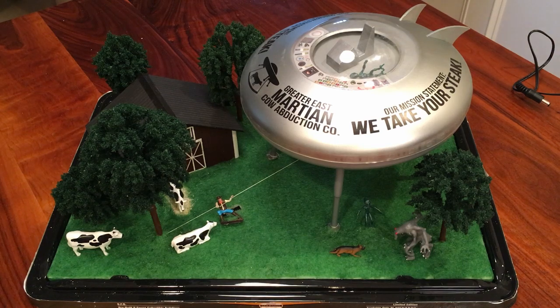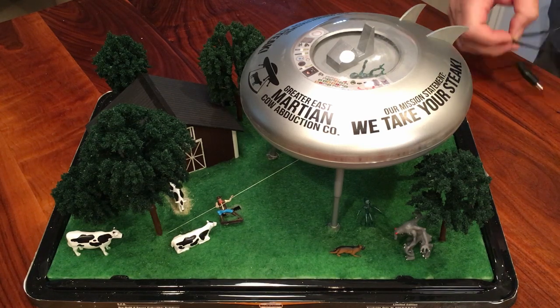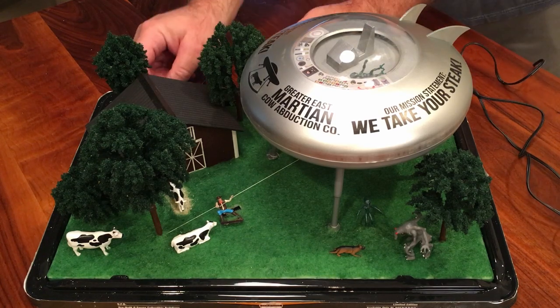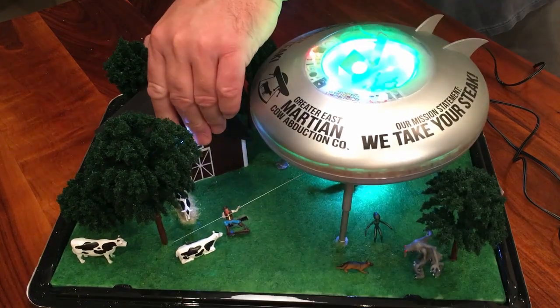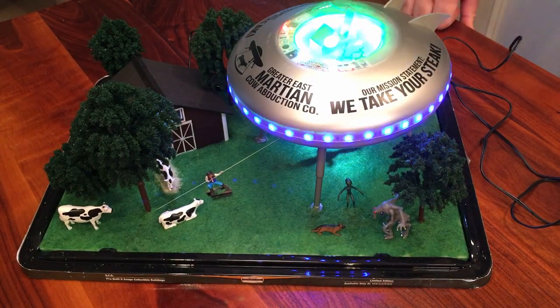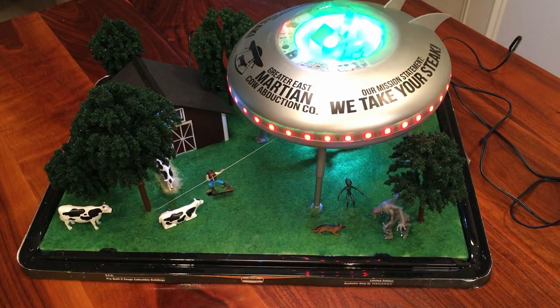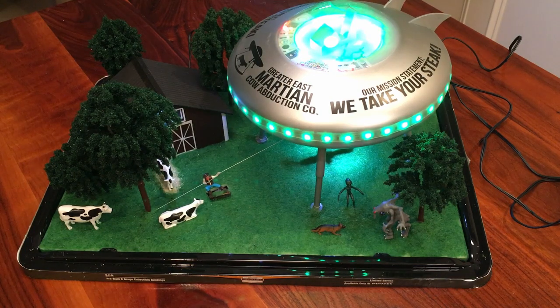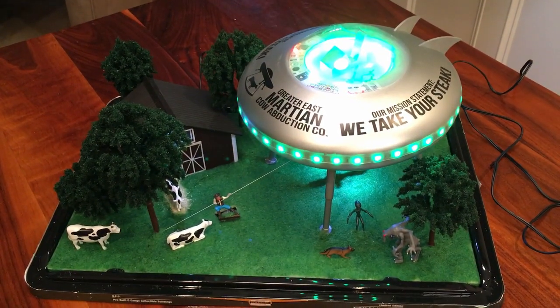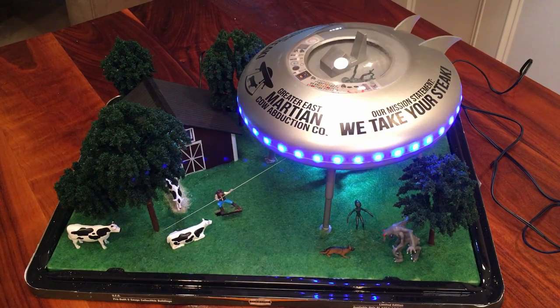We're going to plug it in. What's nice about these — and you probably already know from the reviews — is they have two plug-in points: one on top, so if you want to use this as a Christmas display you don't have to have wires go underneath, and one with wires underneath if you're going to put it on your layout.